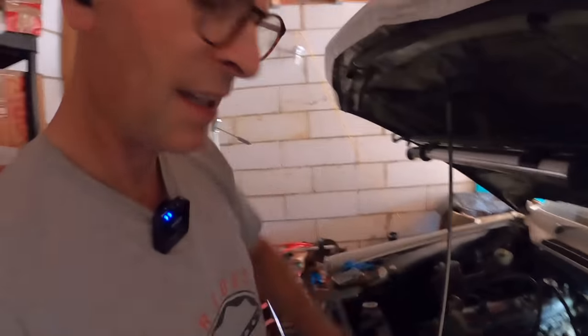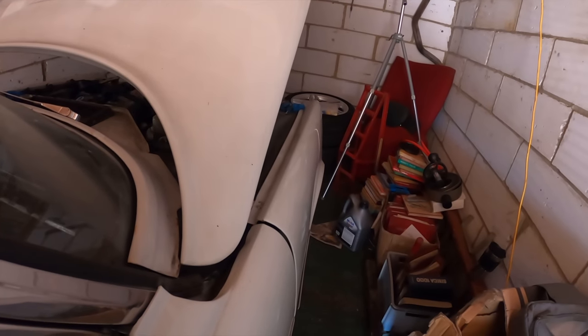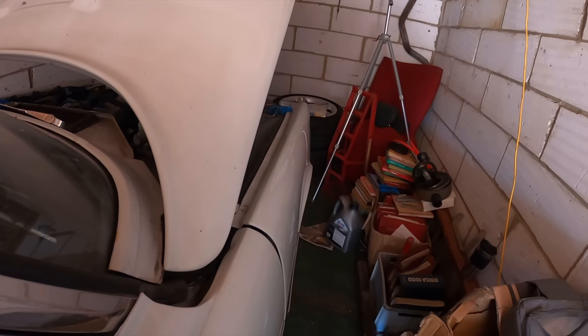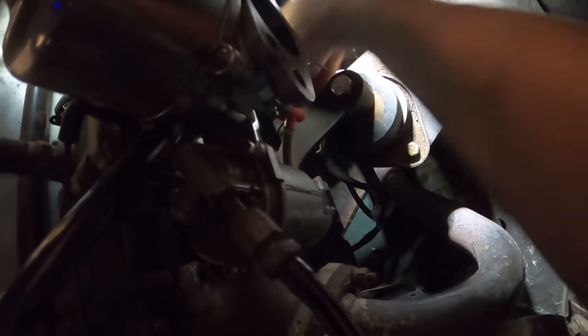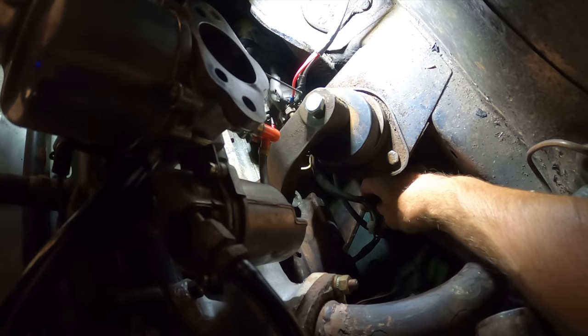I'm just going to give it a couple of cranks — not going to expect it to start but I just want to crank it and see if anything is getting hot. I won't crank it long enough for it to catch fire, because catching fire is never a good thing. Right, let's go see if anything is warm over there. Nothing warm, nothing feels hot, which is a good thing.